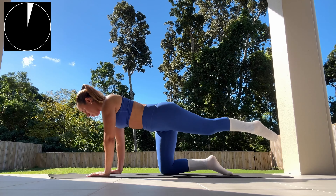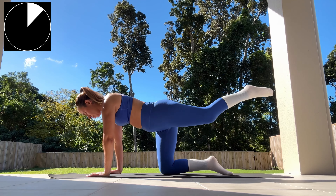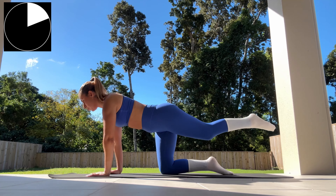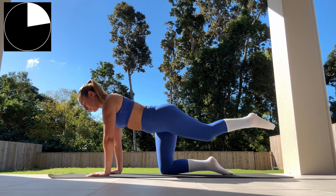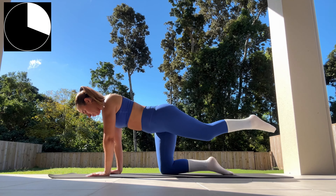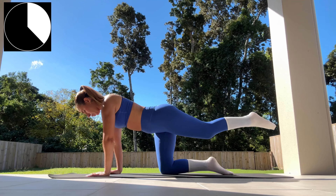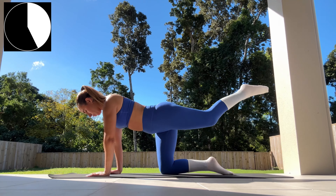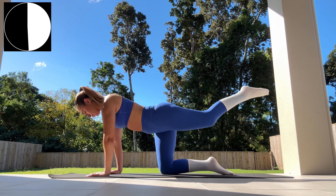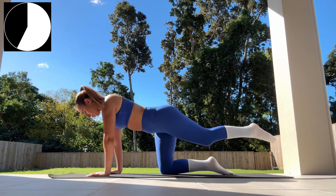Now switching over to our left side, extending our left leg all the way out, inhaling as we extend upwards and exhaling as we lower back down. A reminder that you really don't want to be kicking all the way up — keep the tension nice and high. We're just doing small movements, keeping in line with our hips and just raising up slightly to really help activate our glutes. We're 30 seconds through, 30 seconds left to go.